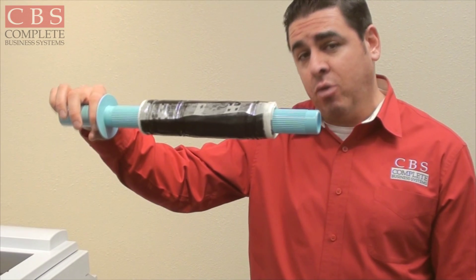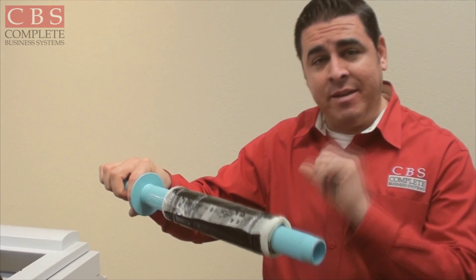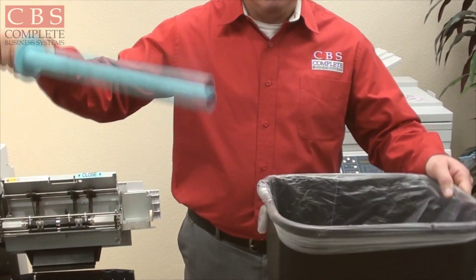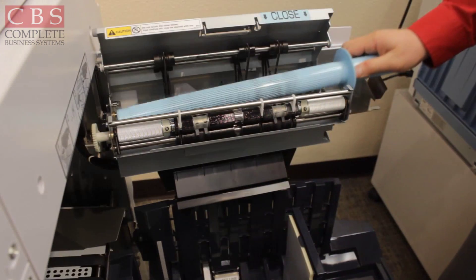Inside you'll see the master ejection core. When you notice it's full of masters, do not grab it with your bare hands — it is full of ink. Get a trash can, and you can either wiggle the core over it or place the lip on the can, and voilà — it's clean.